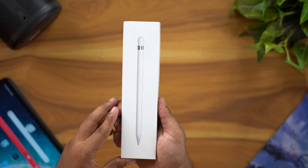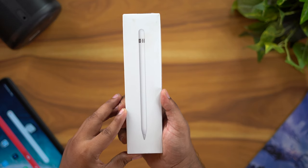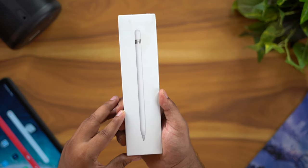Welcome to Geekkie Thamla. We are going to see an unboxing and overview of Apple Pencil — specifically the first generation of Apple Pencil.